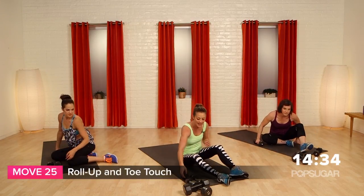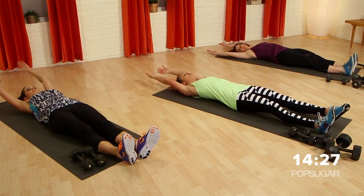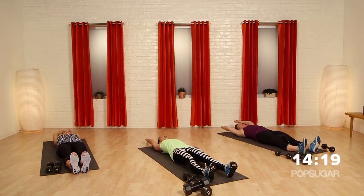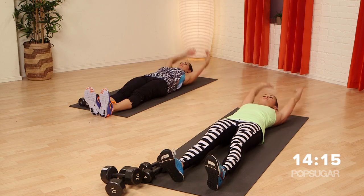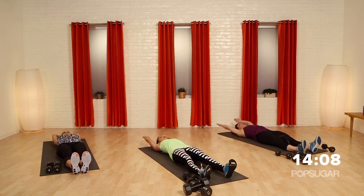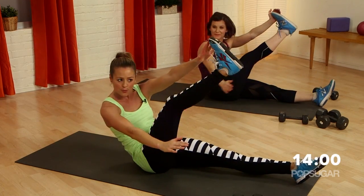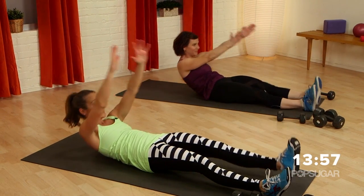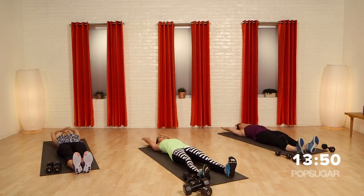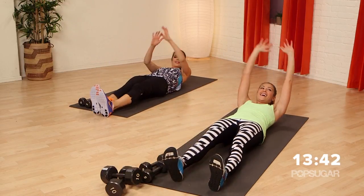No weights for this next one — we're going to come to the back. Roll up and toe touch. Arms come up overhead, exhale, roll up, bring your hands to your opposite toe, then roll it down slow. Pause up there, really squeeze, then lower. That leg is now your resistance — your lower abdominals have to fire in order to pick that leg up. Don't make it just a hip flexor move — really try to use those lower abs. Pull them in tight and exhale.